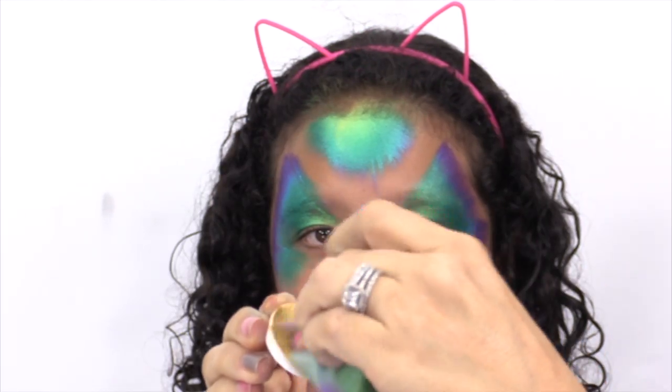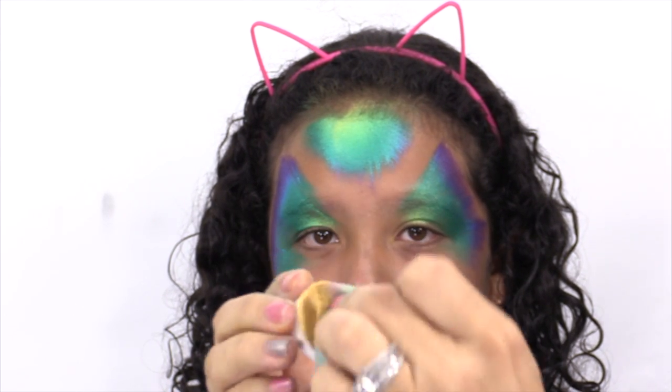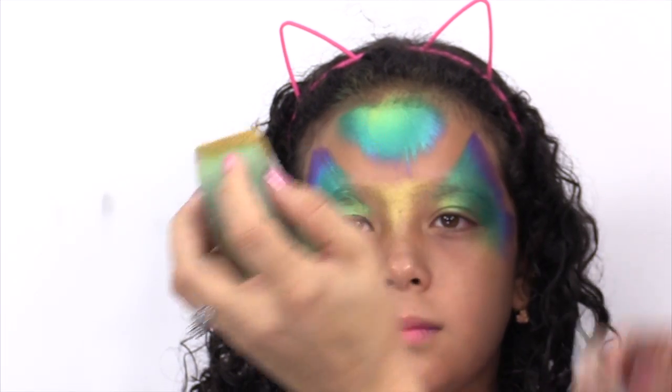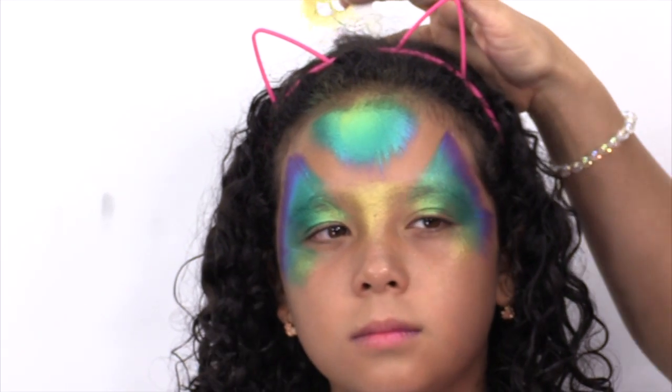Load a little bit of gold on your sponge and you want it to be more dry than wet — if it's too wet it's just going to leak everywhere. With a little bit of gold on your sponge, just add a little bit right over the middle and underneath the eyes to make it pop.